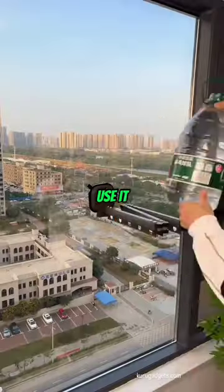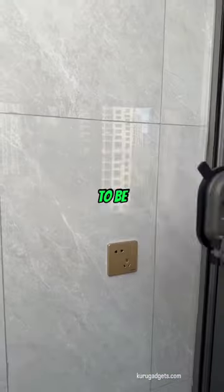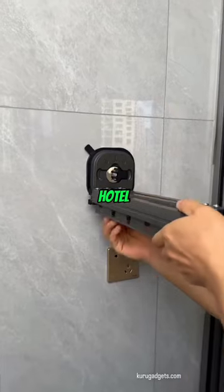When you don't want to use it, just fold it to the wall and this can save so much space. It's suitable to be installed at a balcony, bay window, hotel, and many more.